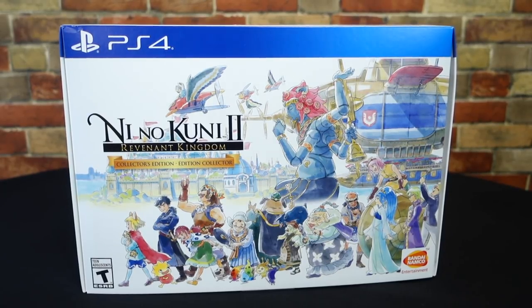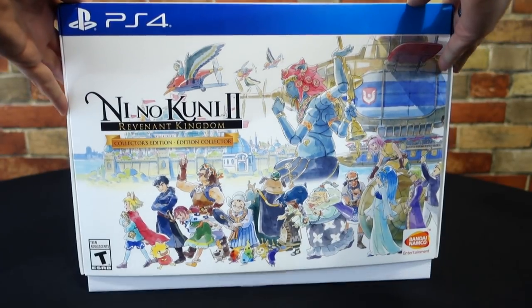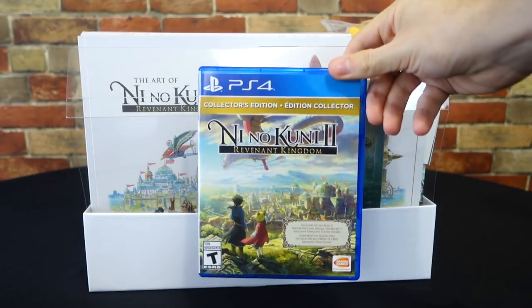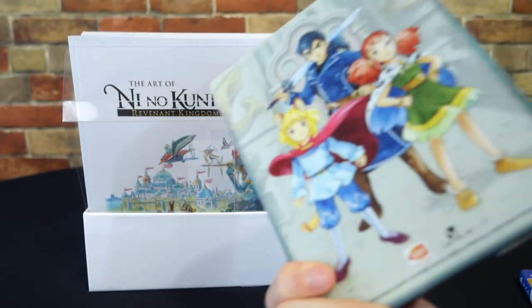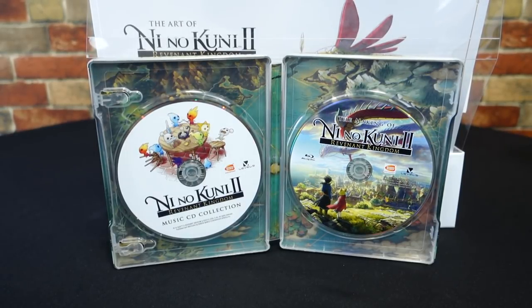For the actual unboxing, we're going to be starting with the North American Collector's Edition. I want to say for full transparency that these were not supplied to me by Bandai Namco — I bought these with my own money for the purpose of this video, so I hope you all enjoy. I have already taken out the game to play, but other than that I haven't touched anything inside. You get the full Ni No Kuni 2 game along with some Day 1 DLC, as well as a steelbook case with some great art on both the front and back, and on the inside you get the music CD collection of Ni No Kuni 2 as well as the making of Blu-ray.